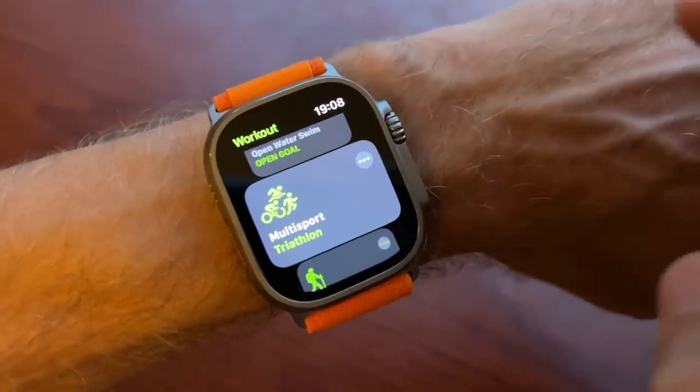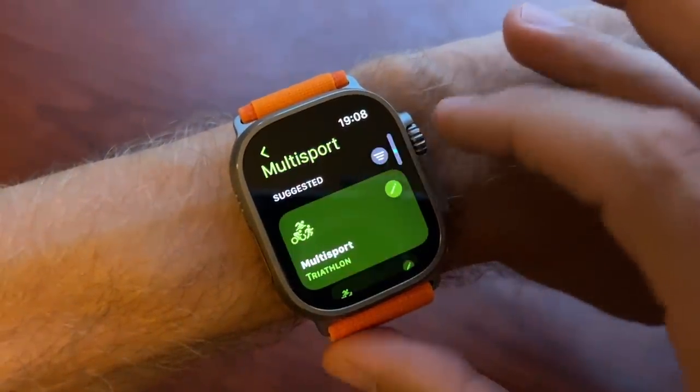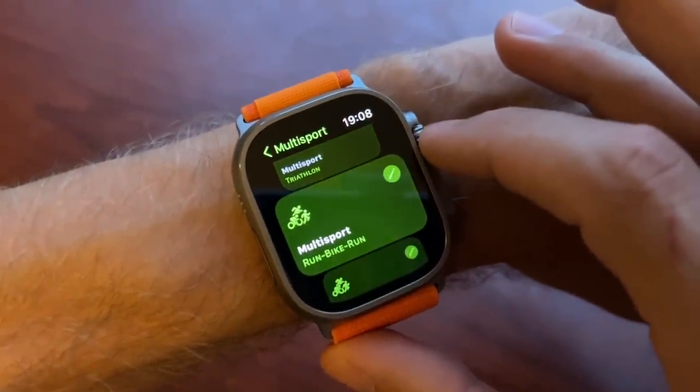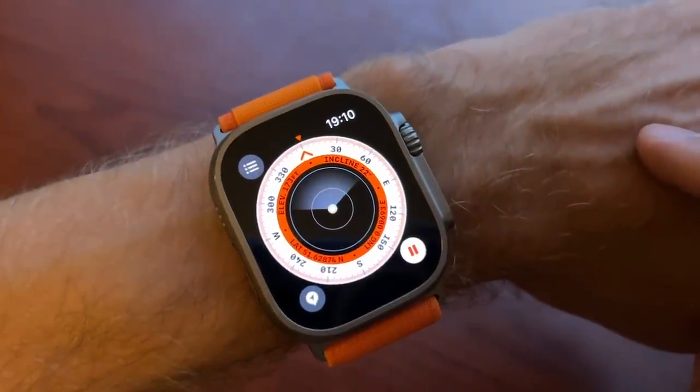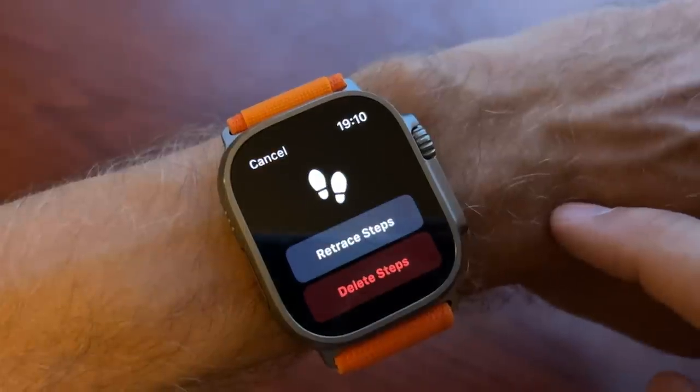Both watches benefit massively from the WatchOS 9 software update, which really improved native tracking — bringing in a triathlon mode, more running stats, running technique stats, a structured workout builder, and improved compass navigation with waypoints. All of those features are the same across both watches and actually go back to the Apple Watch Series 4. They're both also going to get a track mode later this year, starting with a rollout in the US first.